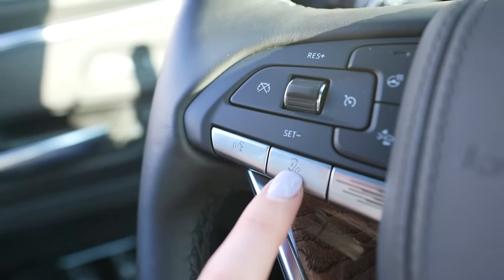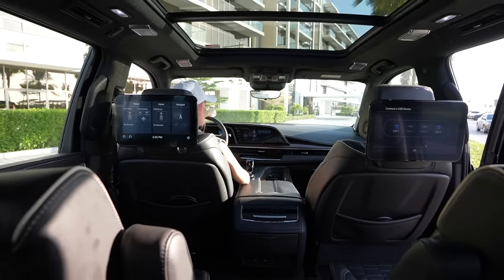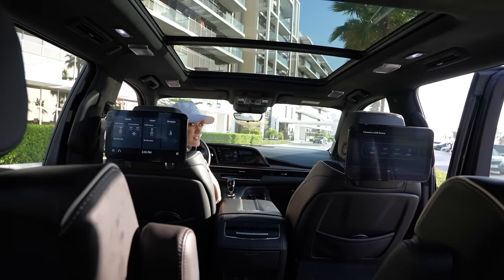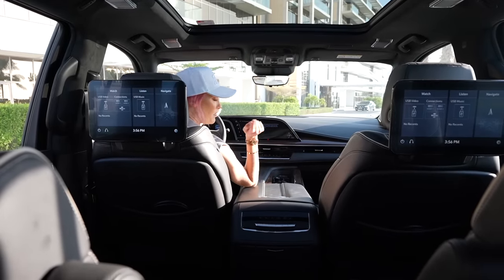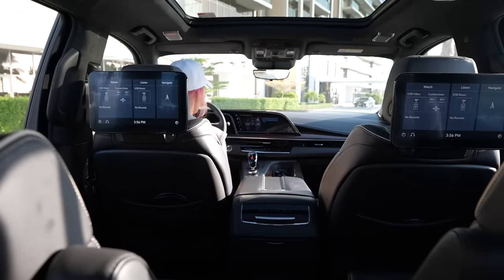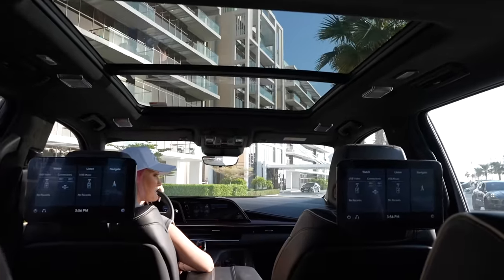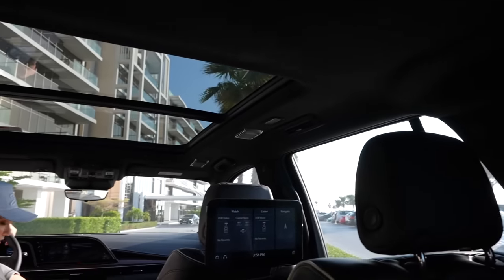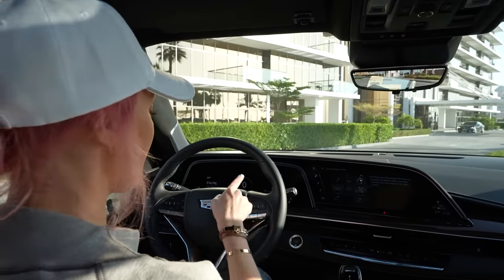Let me demonstrate the conversation enhancer — Nick, go all the way to the back. If I'm just talking at a normal level you can't really hear me. Now I press this button — this turns on conversation enhancement, so my voice is integrated into the speakers so you can hear me in the back seats. That's called the conversation enhancer.